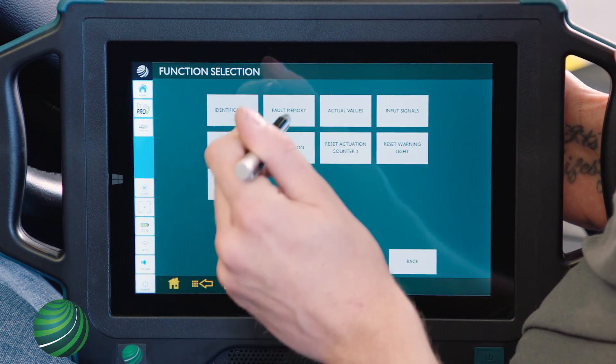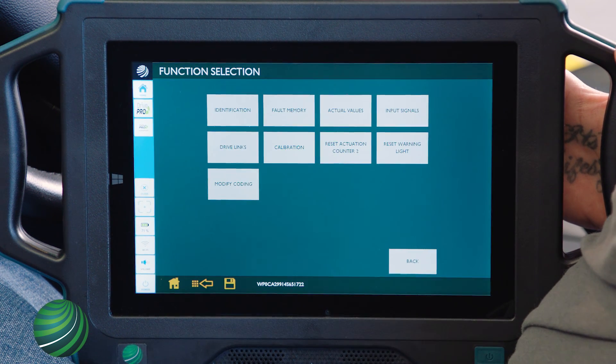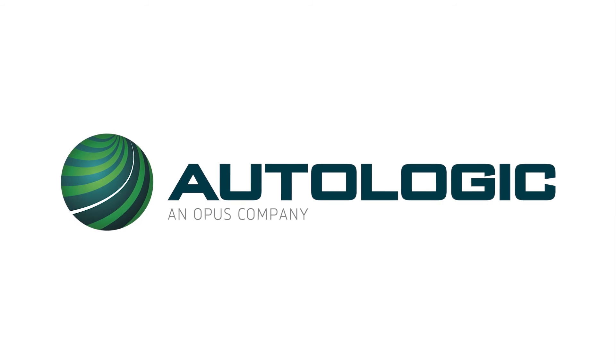Select Back. Select Fault Memory. Zero faults are stored. Select Back to exit. Calibration is complete. Select Factory.